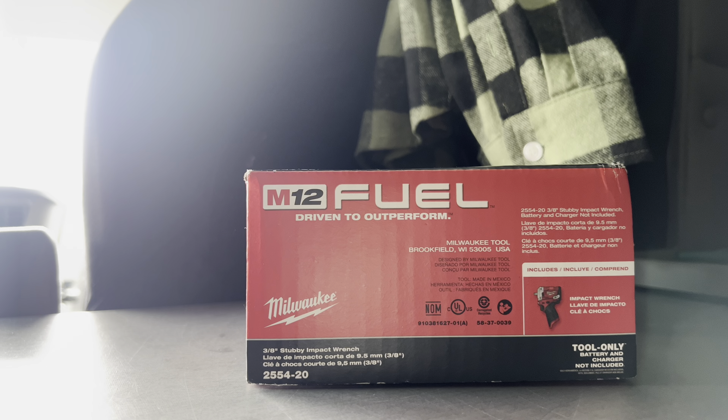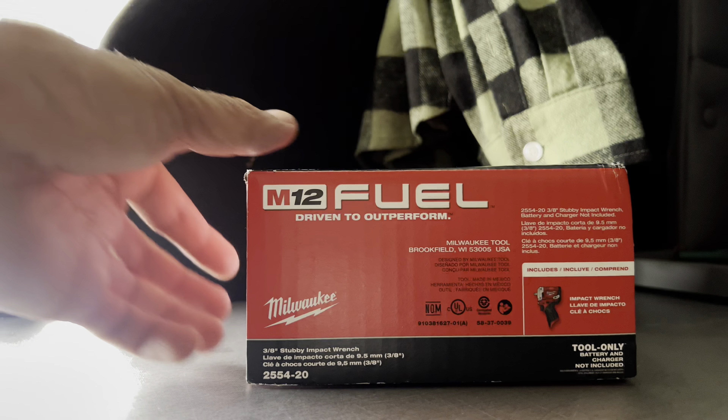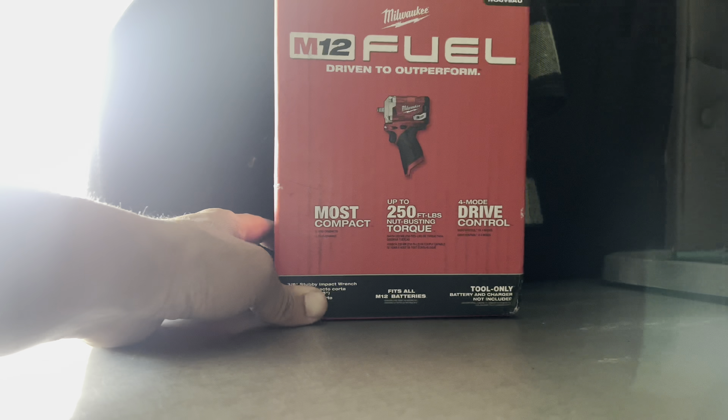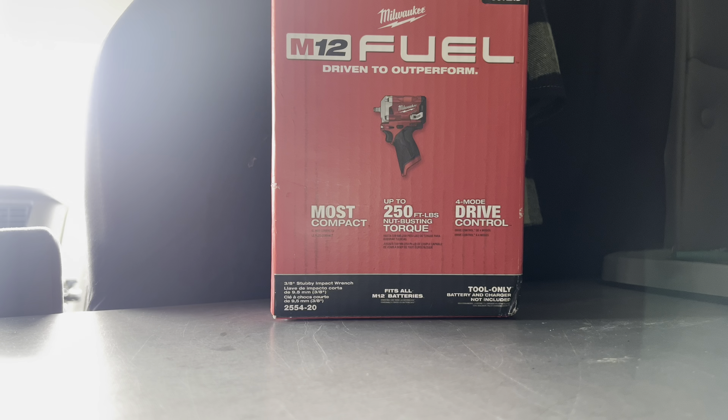Welcome back to another video. I'm currently in the work truck getting unloaded. I had bought this 3/8 impact stubby from Milwaukee. I was going to get the Ryobi one but this Milwaukee one is smaller — pricier of course — but I just said screw it and got it because I already have the half-inch Ryobi impact, so might as well get a 3/8 one that's smaller and can fit in tight places.